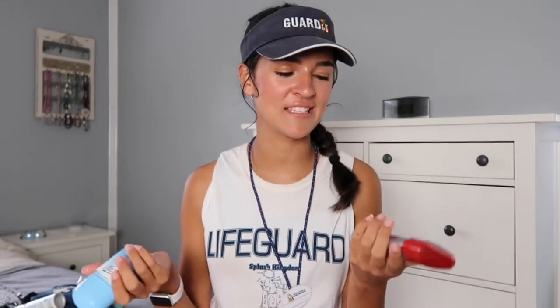Next up in here I have two deodorants. Believe it or not, you sweat in the sun — super hot in Texas especially. I have a men's one and a women's one; I usually go for the men's because it works a little better. And last up in this pocket — it's corona time — hand sanitizer is very important. I reach for this as much as I can to keep my hands clean. That wraps up this pocket.